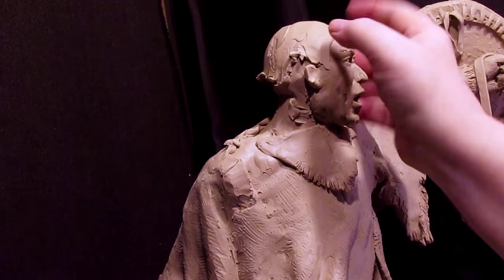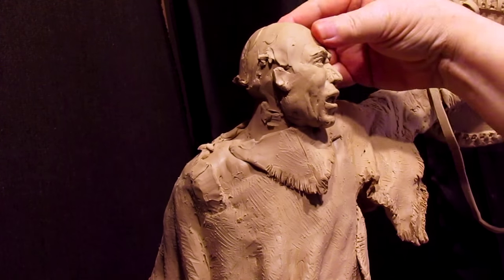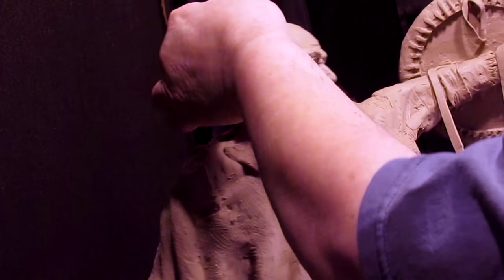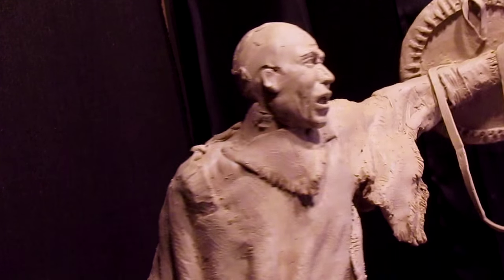I've been trying to decide whether I wanted to put a headdress on, or just have the hair with the feathers like I had before. I was even thinking of putting a buffalo headdress on and I'm still thinking about that.